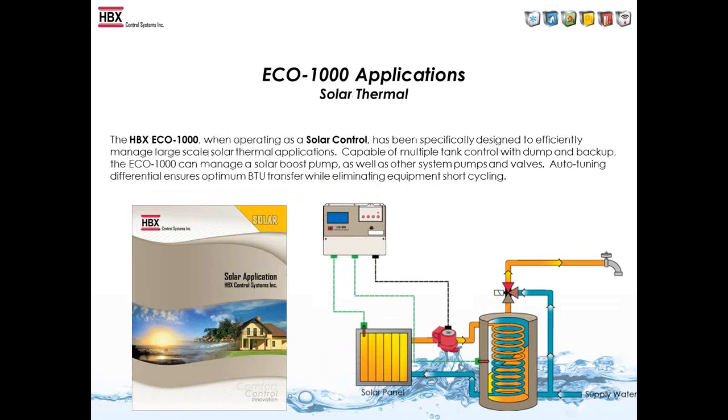With the ECO-1000 in solar programming mode, it enables larger solar applications. It's essentially a differential control with a backup and a dump contact. It has auto-tuning differential built in, which ensures optimum BTU transfer by changing your delta-T based on the running time of the pump.